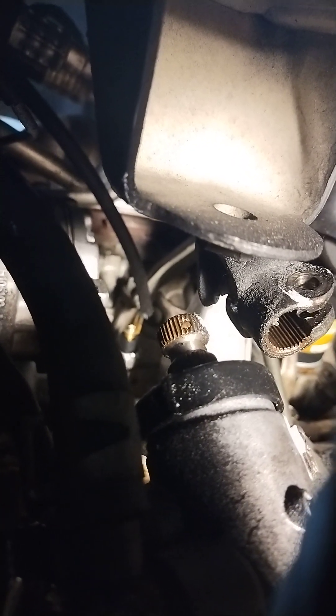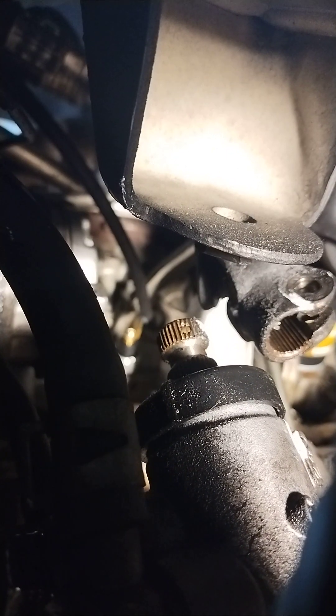You better know where that mark is when you take this thing apart, or you're going to spend all day putting it back together. You can see I also have another mark right there — I have to move it so you can see it.